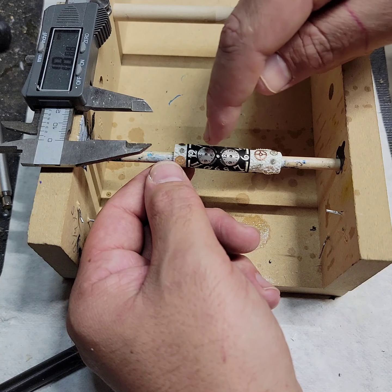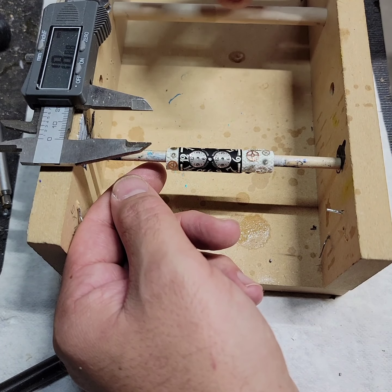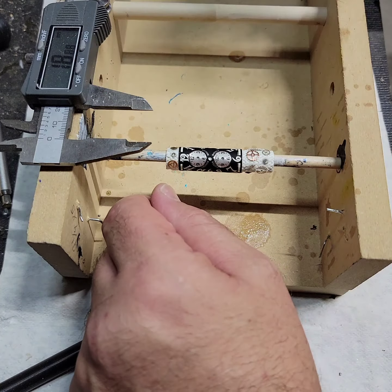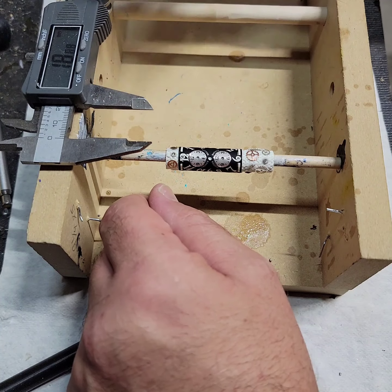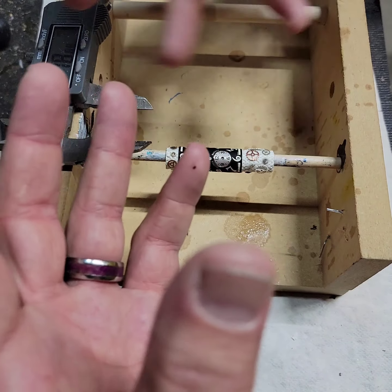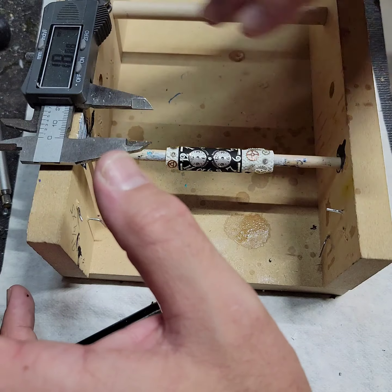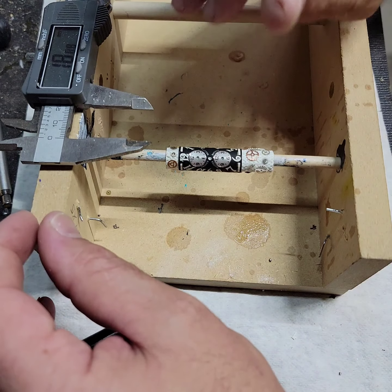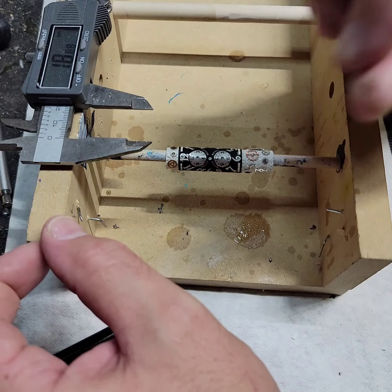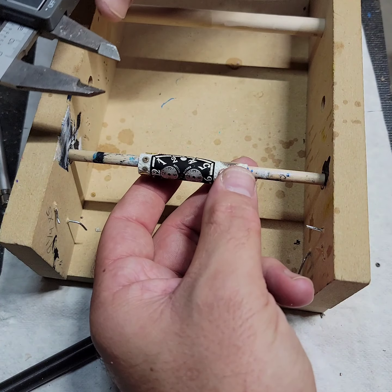I find the thicker spots on the blank, measure how wide they are, write it down, and refer back to it whenever I'm actually turning the blank on my lathe. That way I can look and go, okay, right here it's about 13 millimeters or right here it's 14 millimeters, so I need to watch out. It helps me — I can usually look at it and go, okay, I'm really close now. Sometimes I just need those references to make sure. It's a good way to do it in my opinion.